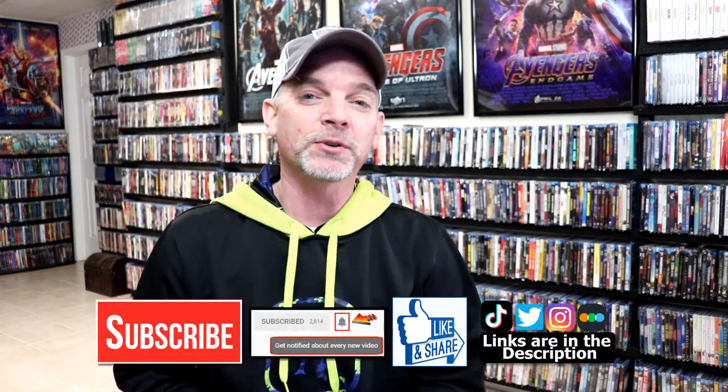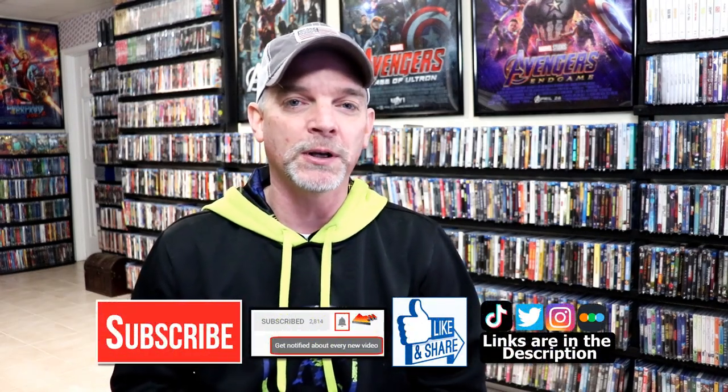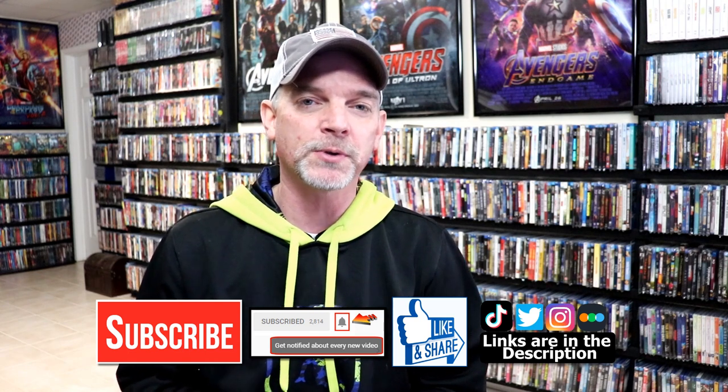Please leave me a comment below, let me know what you think about this particular steelbook unwrapping, and also let me know what you think about the movie Terrifier 2, because I really do enjoy reading your comments. If you like what you saw here today, please give it a thumbs up and share the video. If you haven't subscribed to my channel, I'd really appreciate it if you'd subscribe.